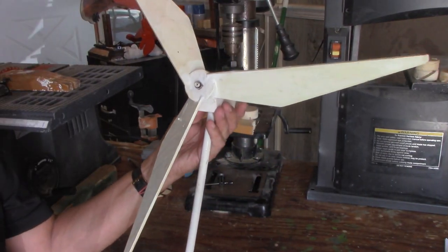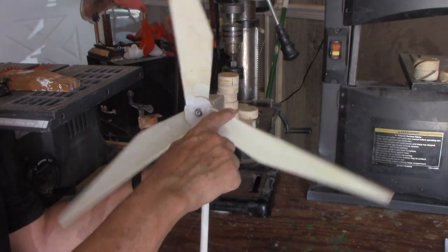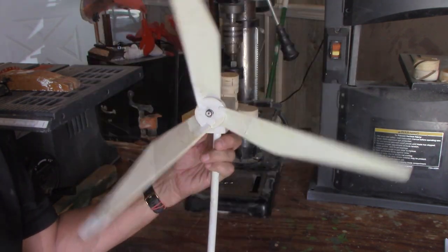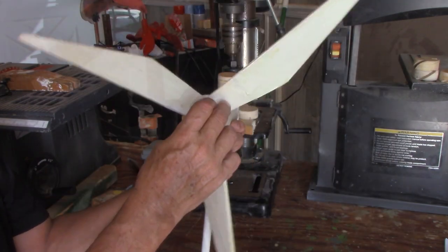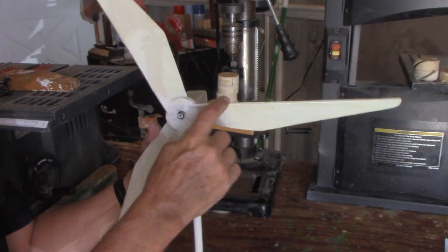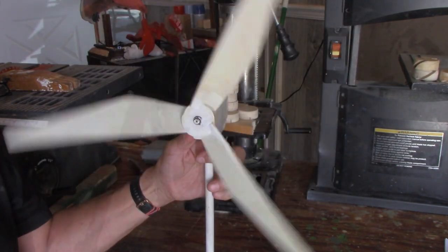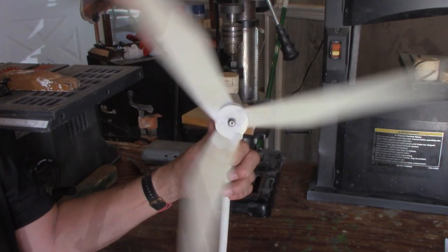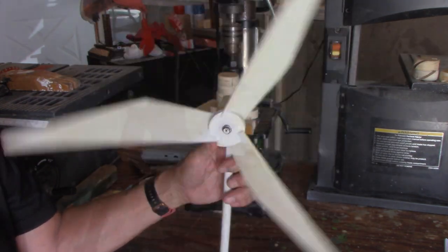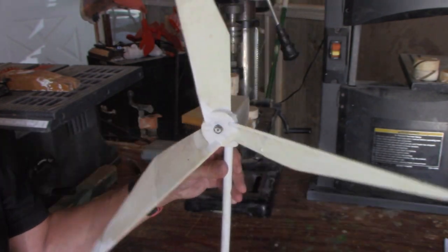One of the fun whirligigs you can make with a three-bladed hub is a wind turbine. I have plans for it — it's just a matter of cutting the three-blade hub and cutting some big long blades. These work really well. I use a nail for an axle, and they really spin easily in the lightest breeze. They're a lot of fun.